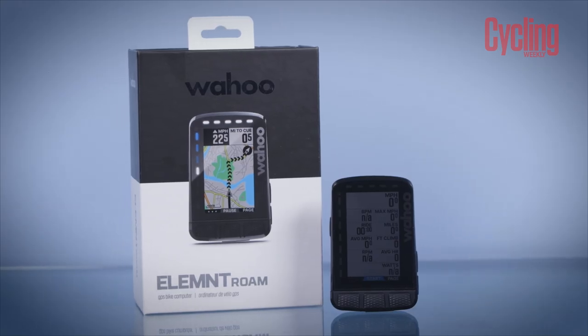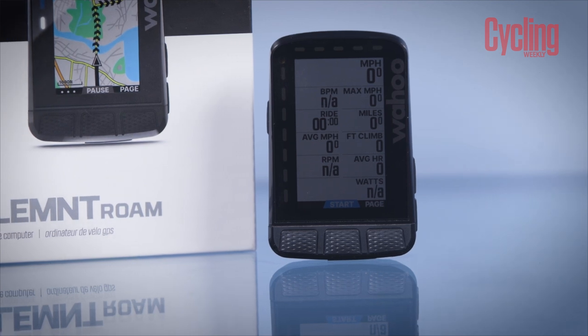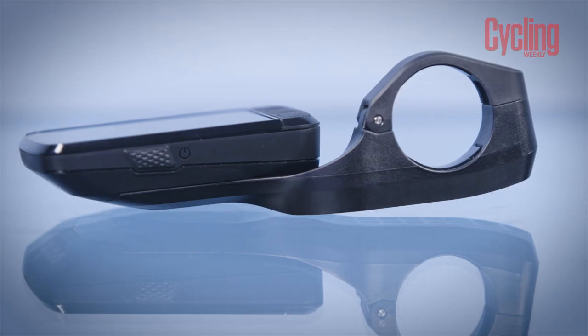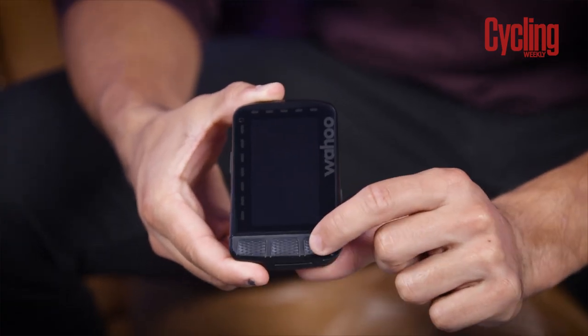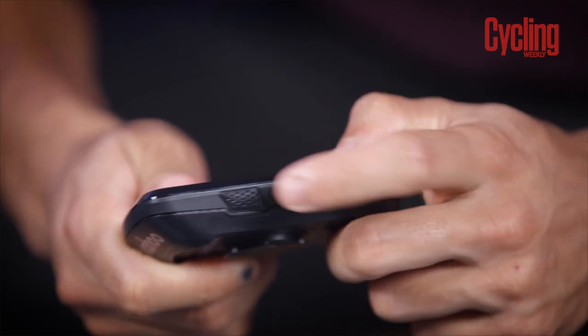On the weight of the unit, it's exactly the same as the previous model — around 95 grams for just the computer and about 140 grams for the computer plus the mount. On the buttons, it's basically the same as all their previous computers: two super zoom buttons on the side, three controls at the bottom, and the power button which also doubles as the menu button.